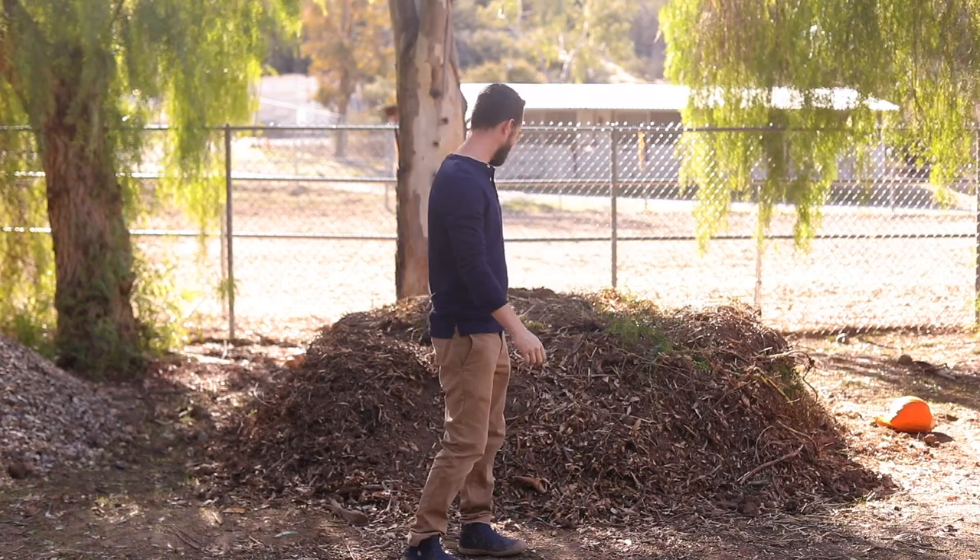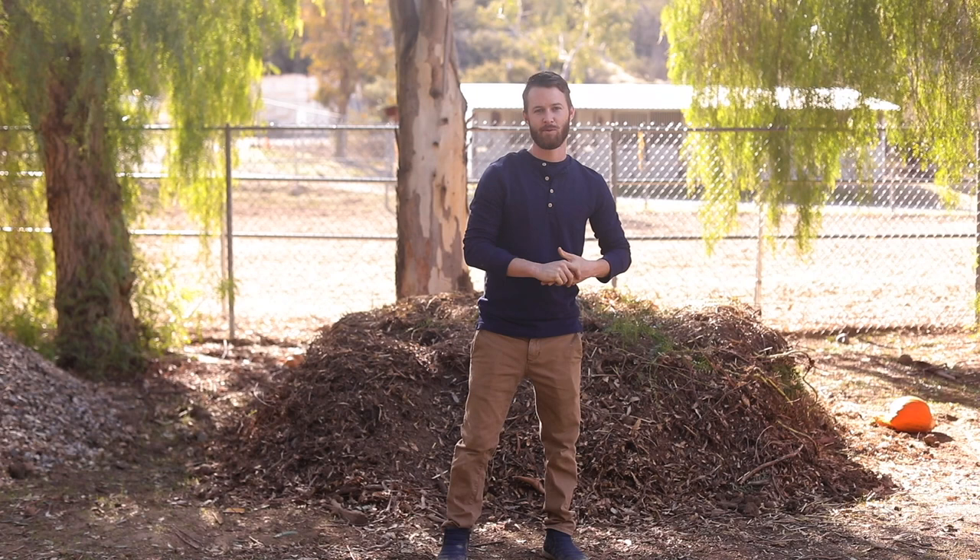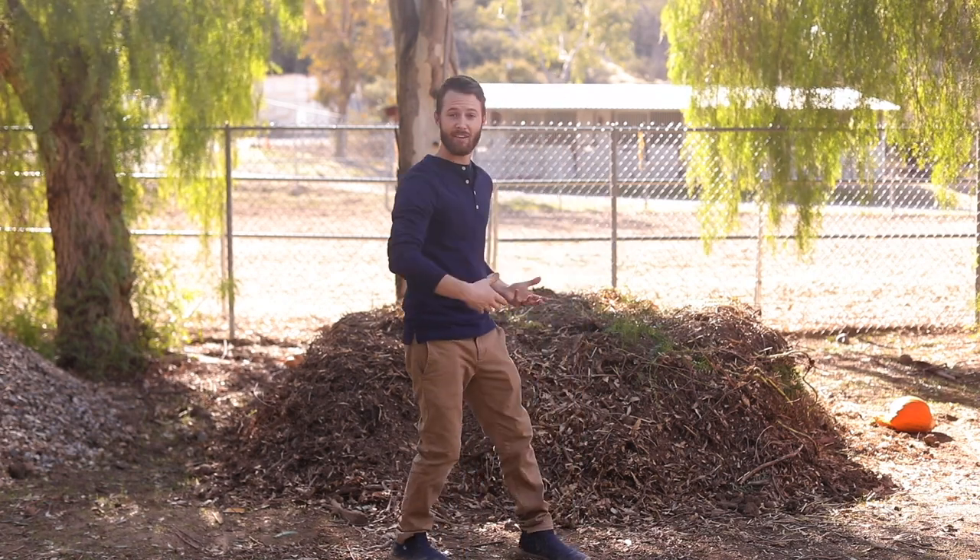Hey, what's up guys, welcome back to my channel. Today I'm outside, it's a beautiful day. I'm standing in front of my very big giant stinking compost pile. I'm going to be sharing a couple of beautiful recipes with you guys today — some side dishes — and how those relate to this compost pile.